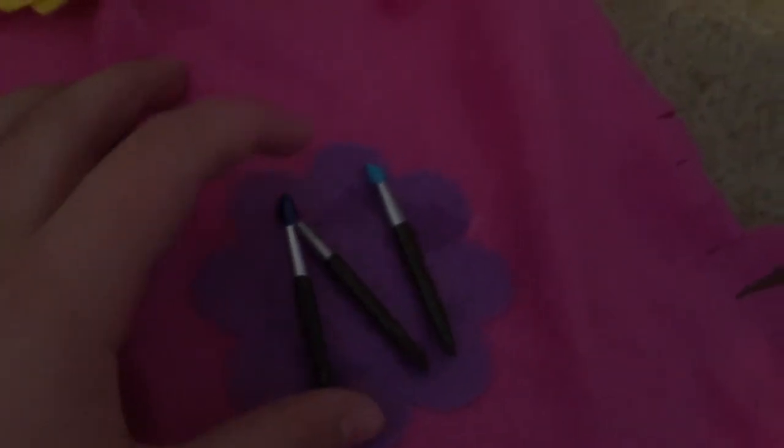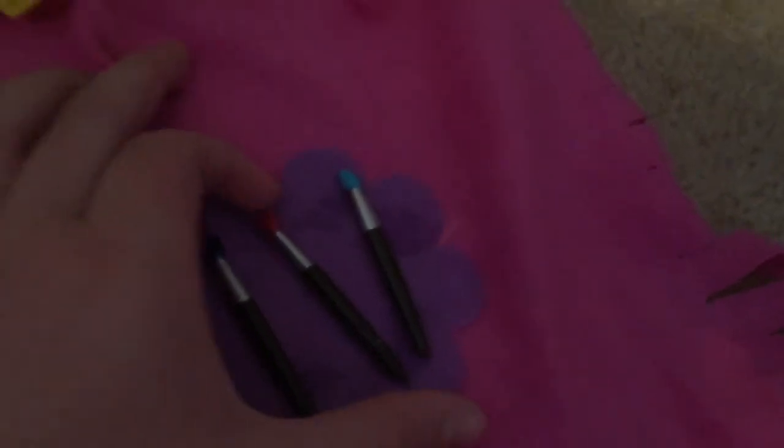Next we have these paint brushes. First this one has dark blue paint on it, this one has red paint on it, and this one has light blue paint on it.